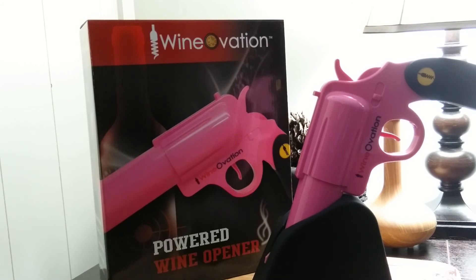The package includes the wine gun, charging base, wall charger, and foil cutter. There you have it — it's the Powered Wine Opener by Wineovation.